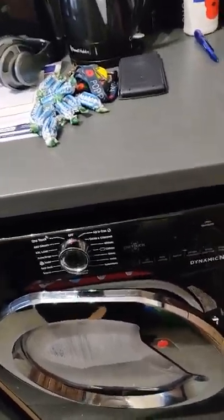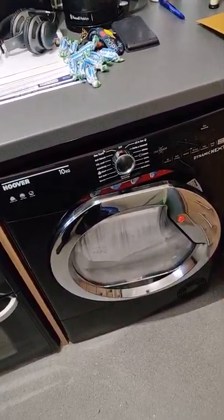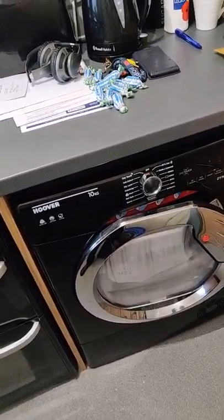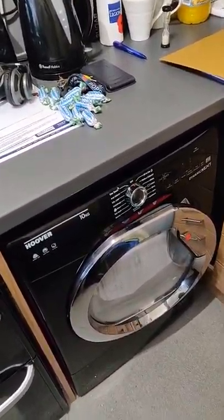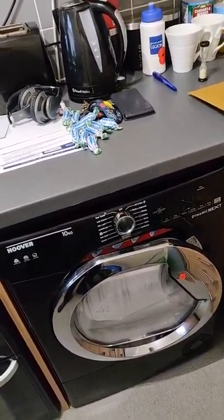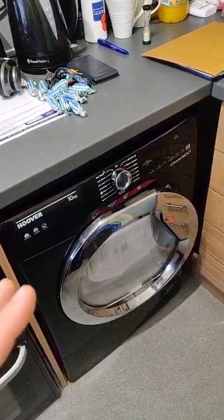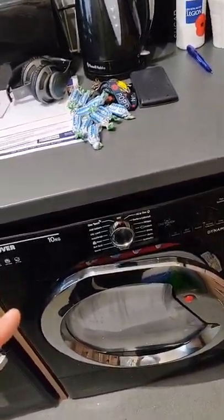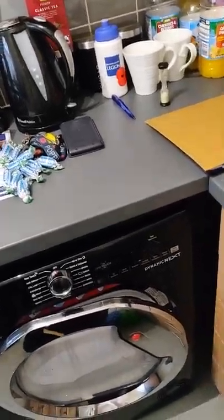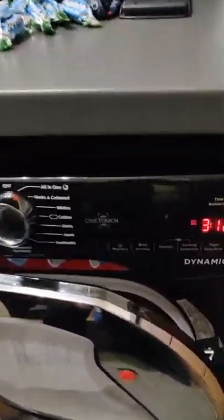I do love this dryer compared to the one I had from Bright House — that was an 8-kilo with only four sensor dry settings and some time dry settings, and it was rubbish. I put it on the towels setting, which was supposed to be bone dry or extra dry, and things were still coming out damp, wasting more electricity. This dryer is much more accurate with the sensing. You've got programs — cupboard dry, hang dry — and you set the dial to whatever you want.